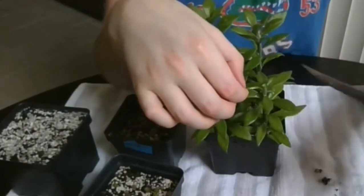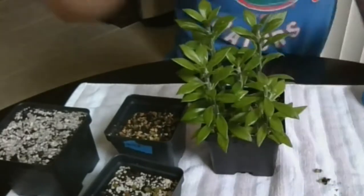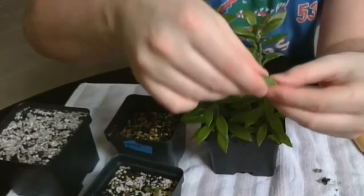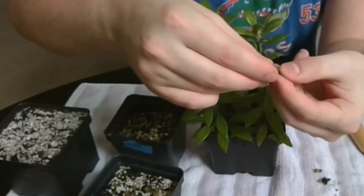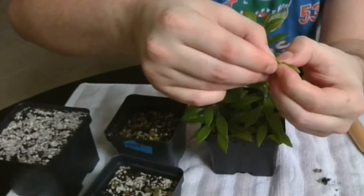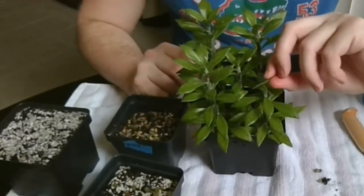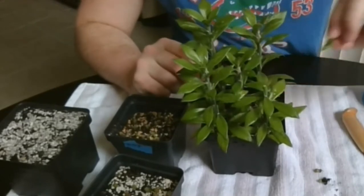We're going to cut off our excess leaves. What I like to do is take these and snap them in half like so. You can squeeze it and get the juices onto there like so, and that helps to form a nice glue.